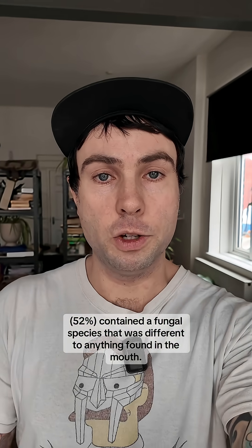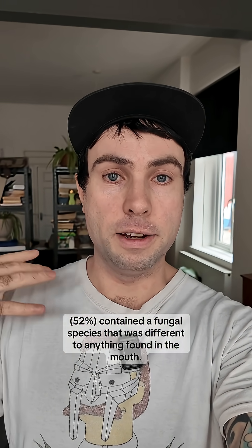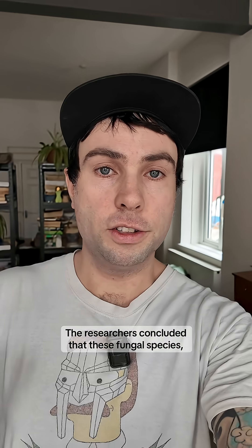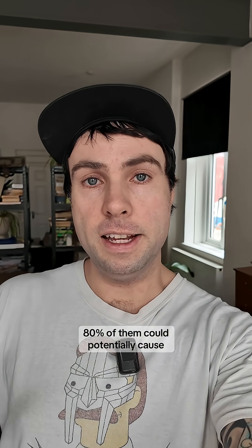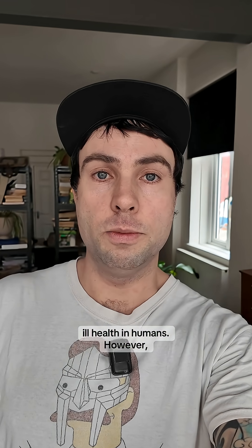Just over half — 52% — contained a fungal species that was different to anything found in the mouths. The researchers concluded that 80% of these fungal species could potentially cause ill health in humans.